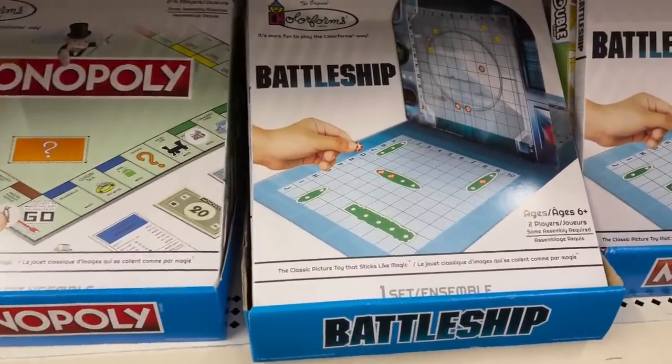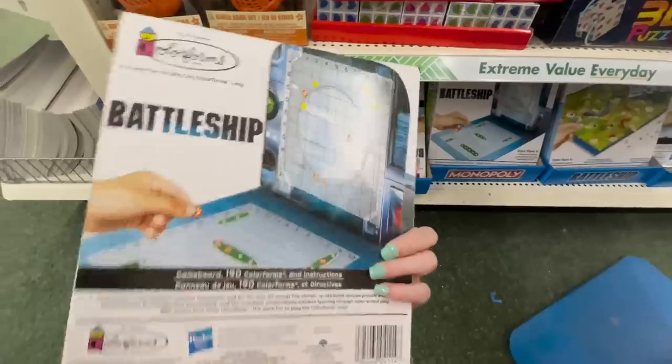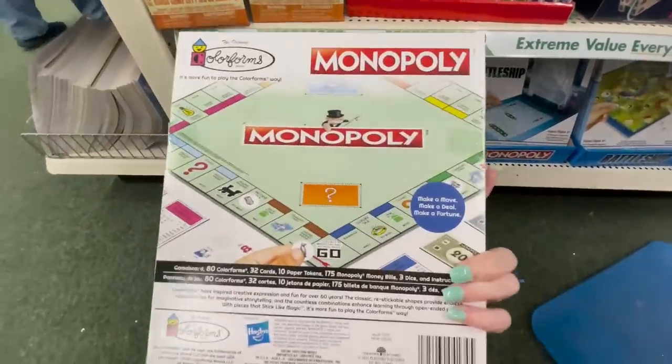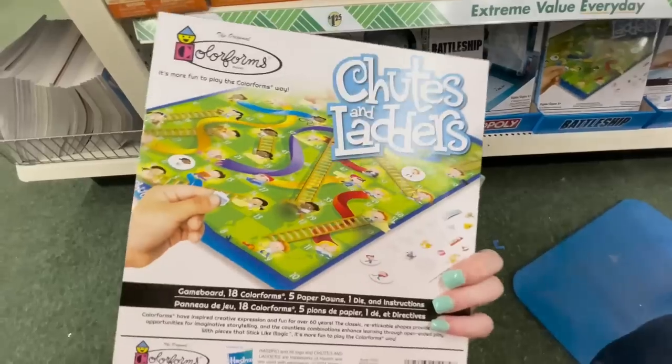I was also shocked to find name brand board games at Dollar Tree, including Battleship, Monopoly, and more. These would be something great to grab for an inexpensive family fun night.